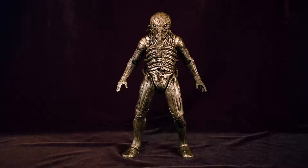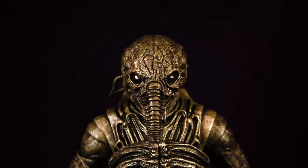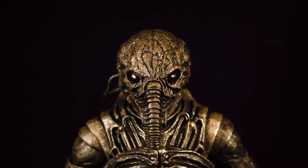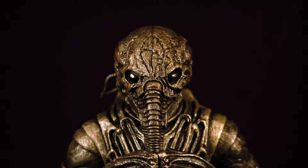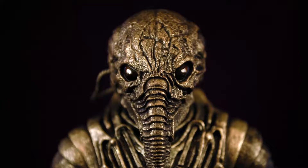NECA always delivers truly amazing sculpts and this figure is no exception. The engineer was sculpted by Kyle Windricks and Trevor Zamet, who are also responsible for lines like Alien, Man, and Predator, so it's no wonder why the Prometheus line is just as amazing. Ladies and gentlemen, this is how a character from a movie should transcend into the world of plastic. So now that we've given NECA their due, let's break down just what exactly makes this figure such a wonderful piece.